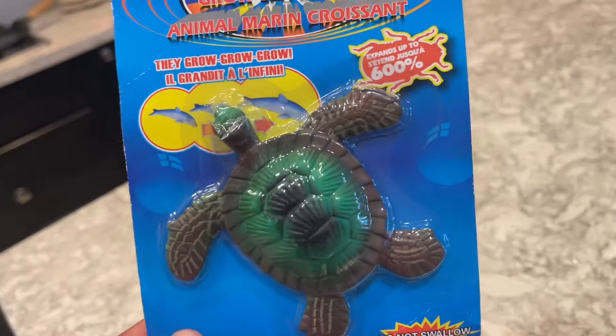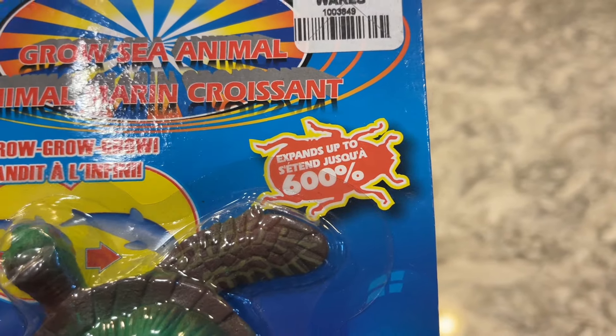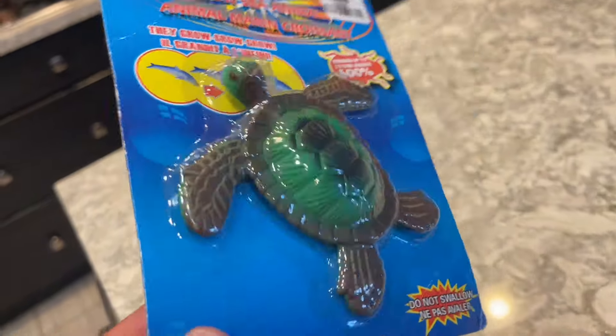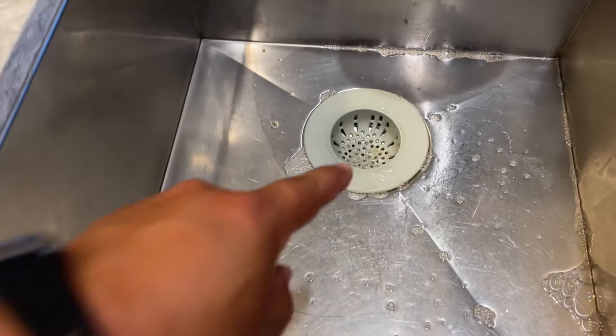For the stuff that's here, I'm going to get it listed and you can check out that video coming up soon on my thrifting channel. Here's that grow turtle I told you about — look at that, it expands up to 600% more than its current size. I wonder how big that is.